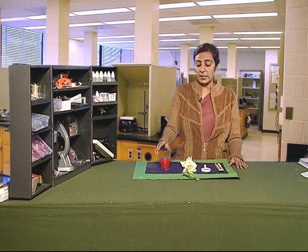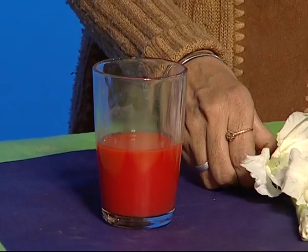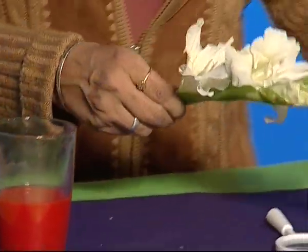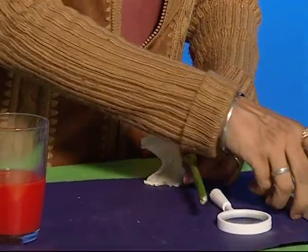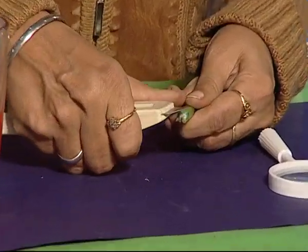First, we take some coloured water in a tumbler, and then we take the twig and give an oblique cut at the end of the stem.